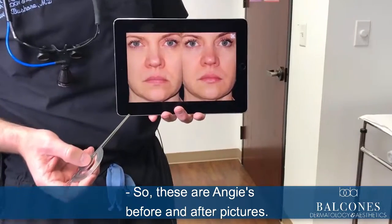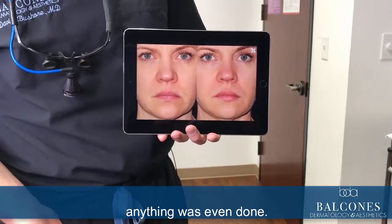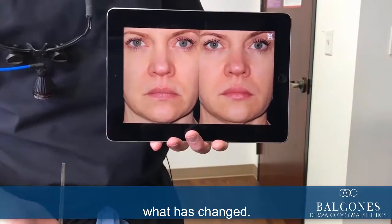These are Angie's before and after pictures. If you look at her after picture, no one would think anything was even done. It's not until you look at her before picture that you can see what has changed.